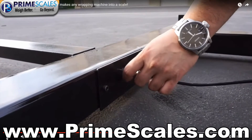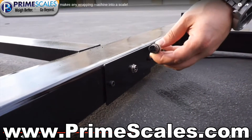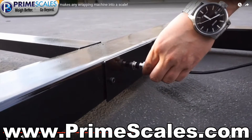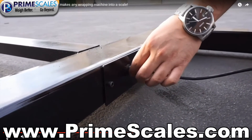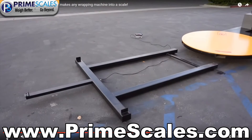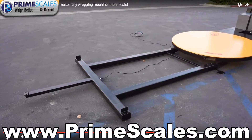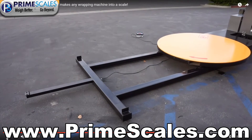Our PiS-PI integrated weighing system was designed to be added to any existing stretch wrap machine, turning it into a scale without cutting, drilling, bolting, and most importantly, not affecting the warranty of any previously owned machine. With its integrated and sleek design, you will never even know it's there.